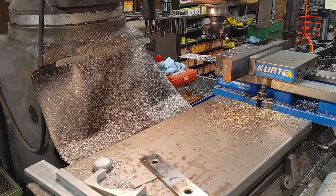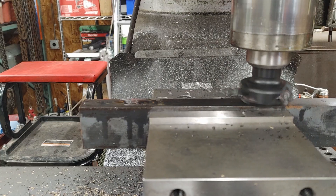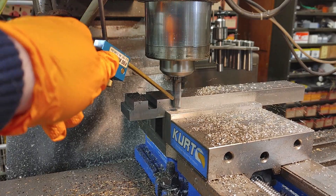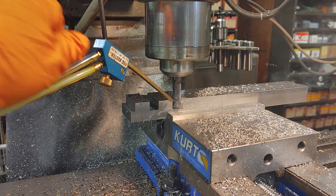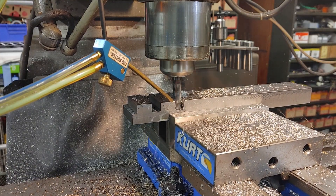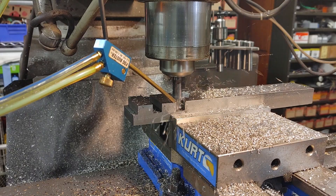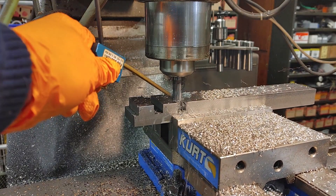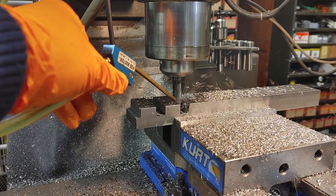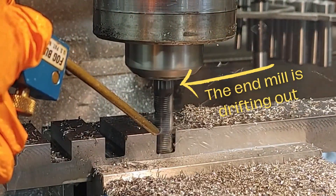I didn't have any cold rolled steel of suitable size on hand, so I started by facing both edges of this hot rolled steel I had. Once that was completed, I switched to a half inch carbide roughing mill and went for full depth at about 1100 RPMs, 5 inches per minute. The cut sounded great and the chips were satisfactory, but I'm going to speed up the video here and I want you to watch the end mill pull out of the collet.